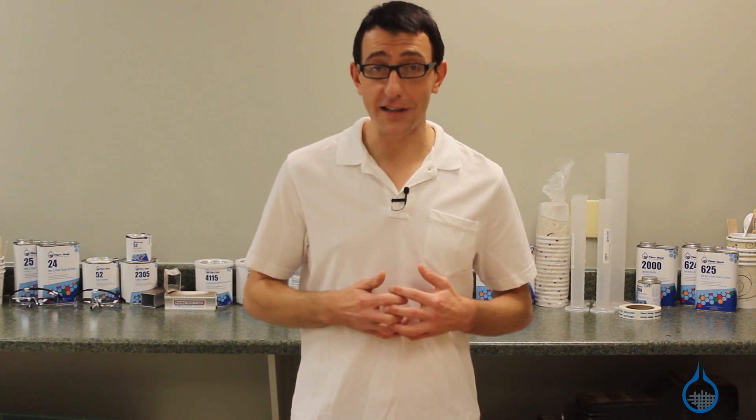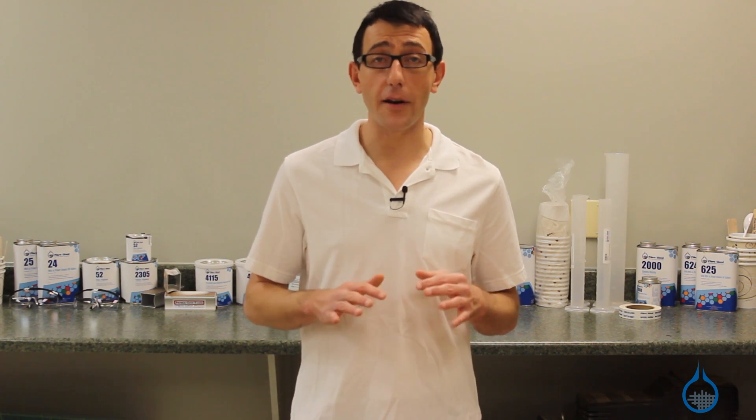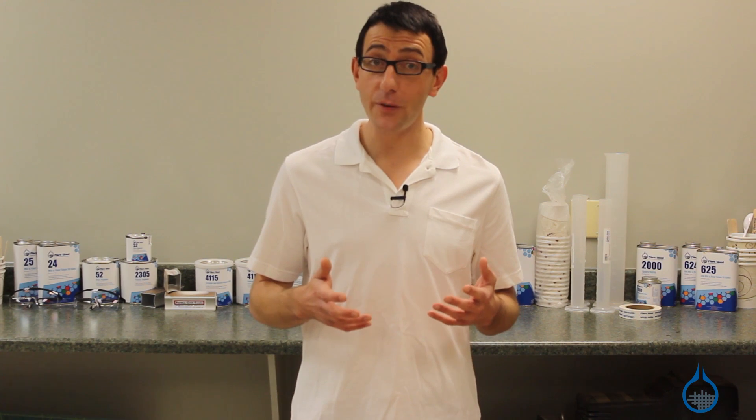Thanks for watching Fiberglass on YouTube. Remember to check out our polyester resins and all of our other products on Fiberglass.com. If you found this video helpful and you'd like to watch more, be sure to subscribe to our channel and like this video.